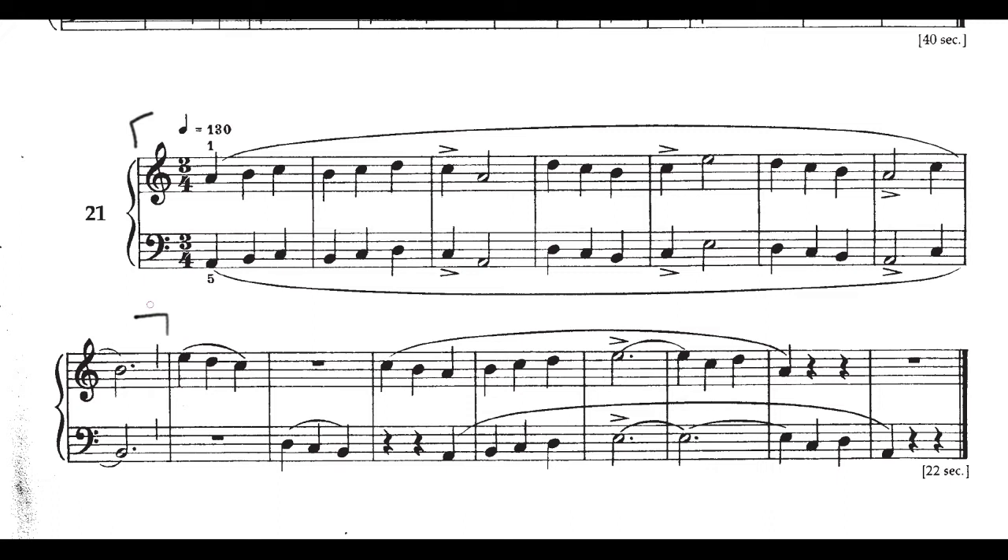There's no change of hand position in either the left hand or the right hand. Once we set that hand position at the beginning of the piece, we get to play it through the entire 16 measures — we don't change hand positions once. But if you look a little bit more carefully, there are some things that are going to be challenging. This piece is a little bit more challenging than it at first appears.